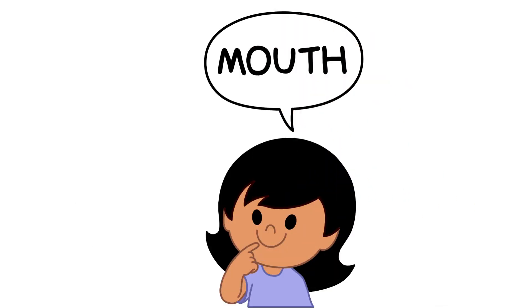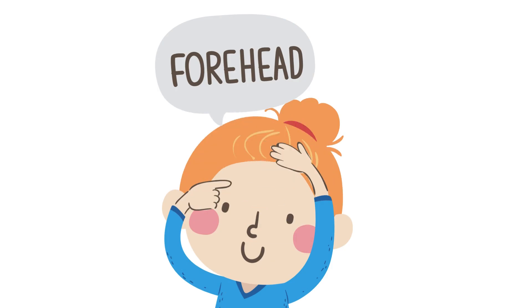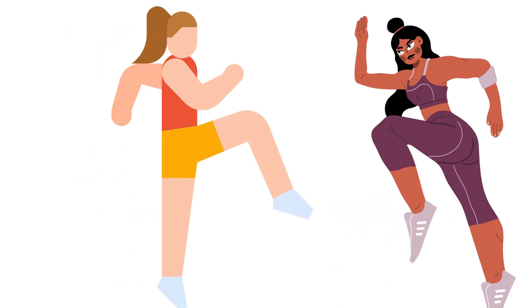This is chest. This is chest. This is knee. This is knee.